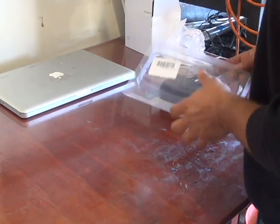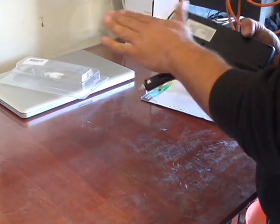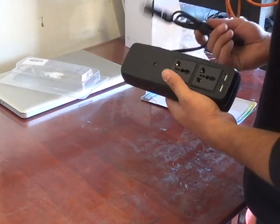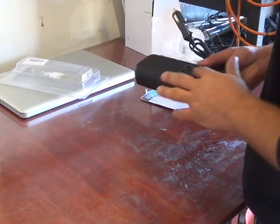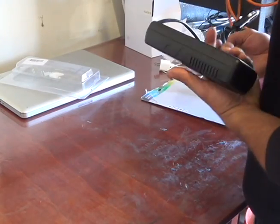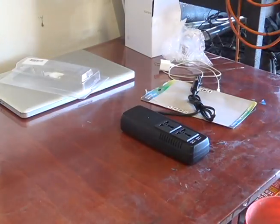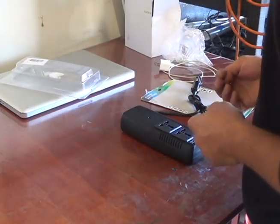Today I'm reviewing this mini inverter — it's a 150-watt power inverter from car battery to regular outlet. I use this for camping mainly, for small stuff like a small light or maybe just to charge up my laptop.